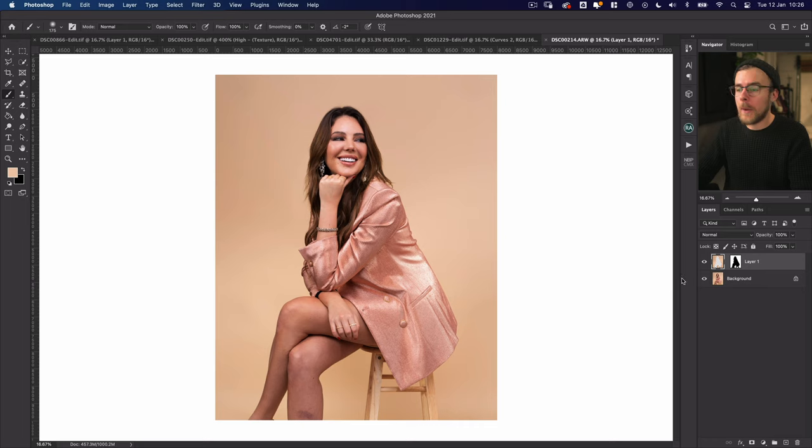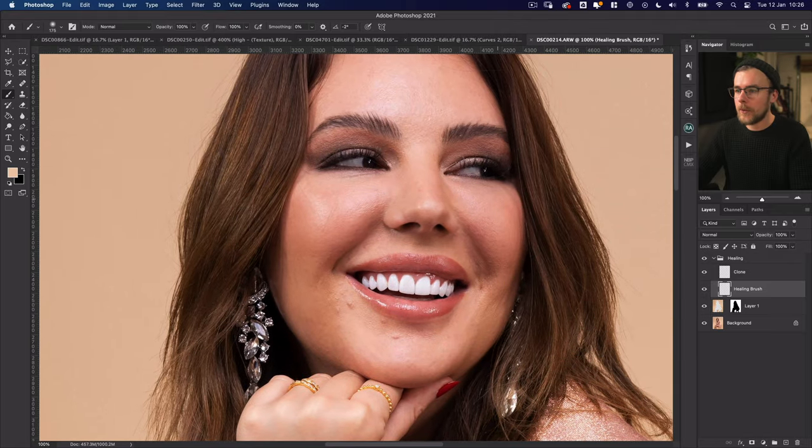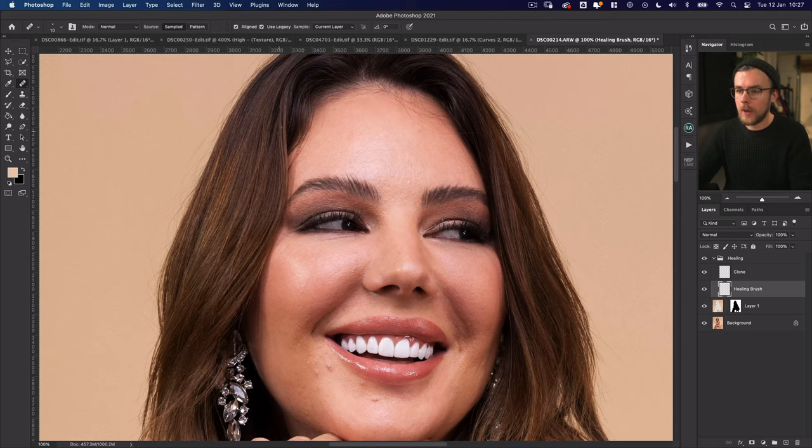Looking at the background you can see there's a level of grain which gives it a paper-like feel, so it still feels like an actual material rather than just a gradient. Now we've cleaned up the background, we're going to clean up the skin. I'm going to make a new folder called 'healing' with two layers — one for the healing brush and one for clone. Starting with the healing brush, this gets rid of major things like hairs and bigger blemishes. Press A for the healing brush, hold Option to sample good nearby texture, then paint. Make sure you have 'Current and Below' selected.